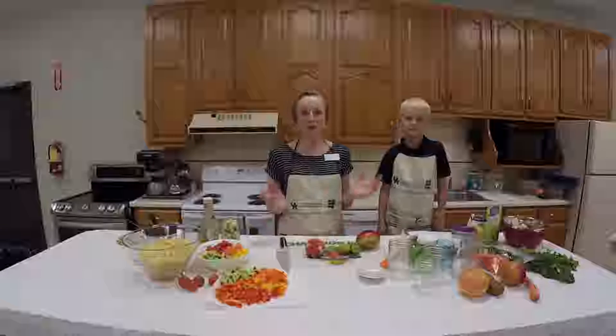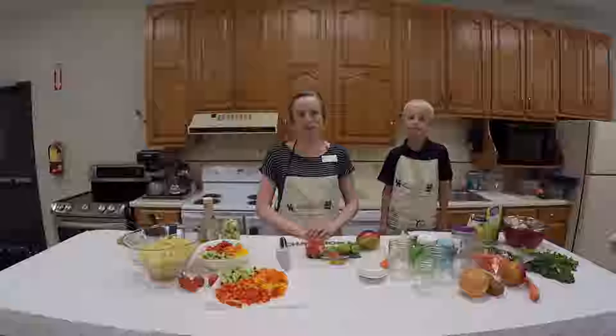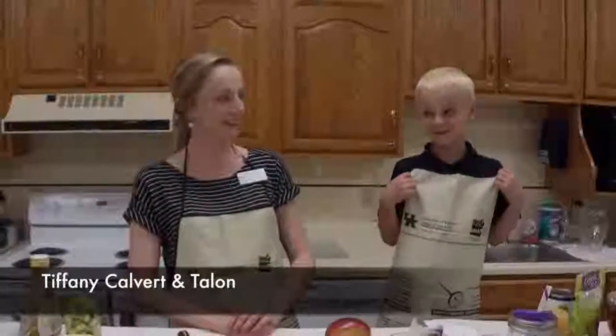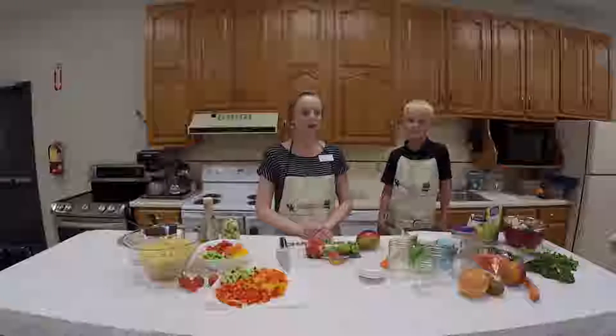Welcome back to the extension office kitchen. I'm Tiffany Calvert, the county extension agent for family consumer sciences. With me today is my oldest son Talon, who is seven years old. This is going to feel real natural to us because this is the type of thing that we do at home.